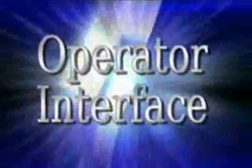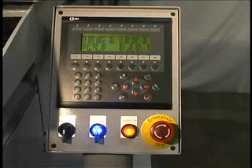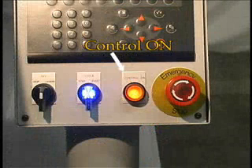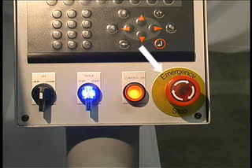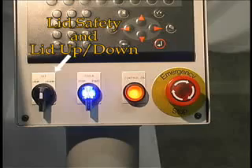The operator interface consists of several push buttons, selector switches, and a touch screen. A control-on push button starts the machine control and hydraulics. The emergency stop push button stops the machine. The lid safety and lid up-down selector switch allows the operator to raise and lower the lid for grinding wheel replacement.